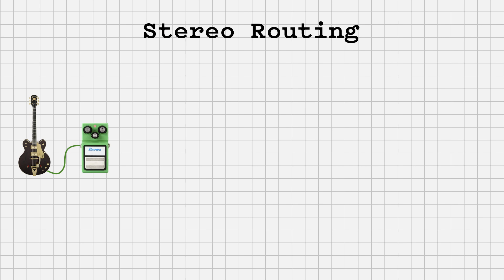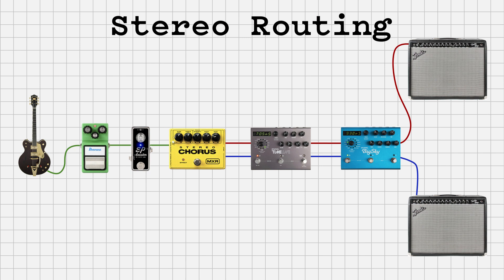A typical pedalboard, in its most basic form — we'll start with a guitar in mono, plugged into maybe a compressor, a couple of gain pedals, maybe a chorus that's stereo. Now the signal has split to a left and a right output of that chorus, left and right into a delay, left and right out of delay, left and right into reverb, out to two amps. You're running a stereo pedalboard.